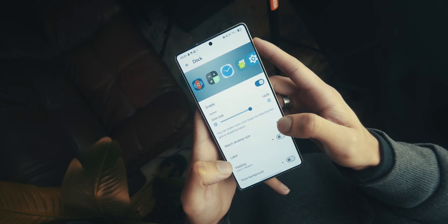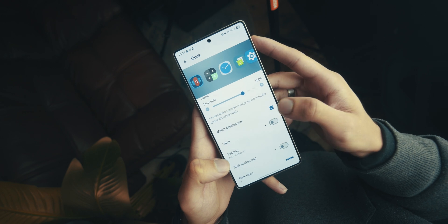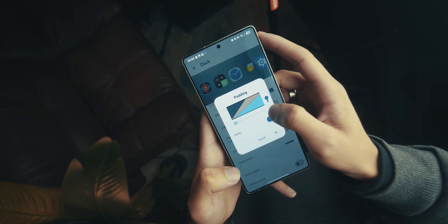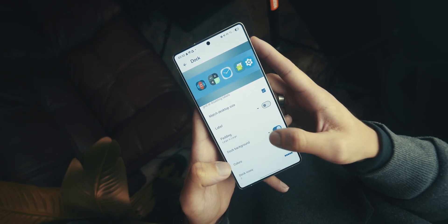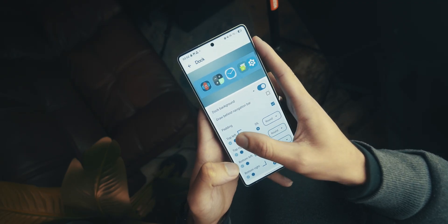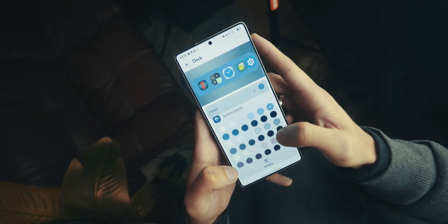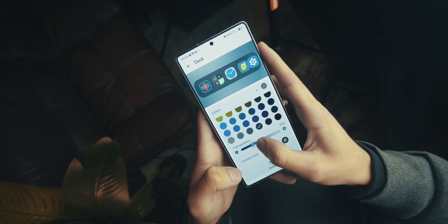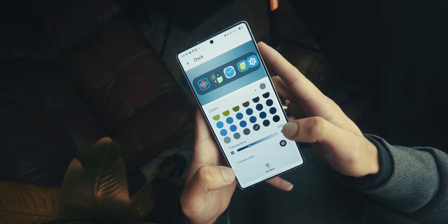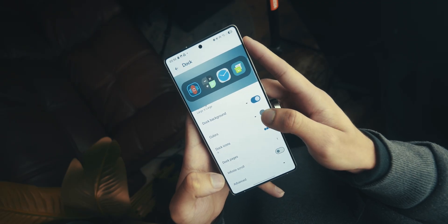Scroll back up to Dock and press on it to open new settings. Make sure Dock is enabled with the toggle on, and tick Match Desktop Size. For Label, make sure the toggle is off. For Padding, set it to Large by Large. For Dock Background, switch it on, press it to reveal more settings, tick Padding, and set every corner to Round, then set the percentage to 60 for each corner. Head into Color, scroll to the bottom, set transparency to 30, and choose the bottom gray color — third from the right. The color code is 313030. Set dock icons to 4.